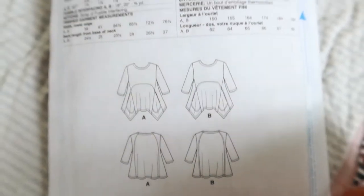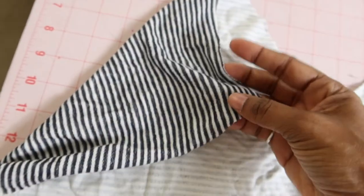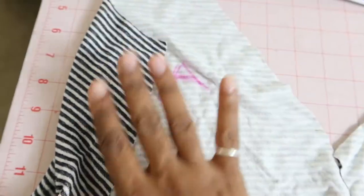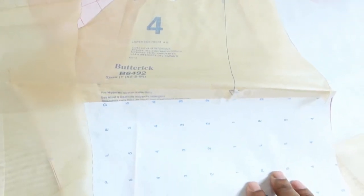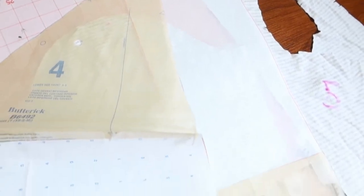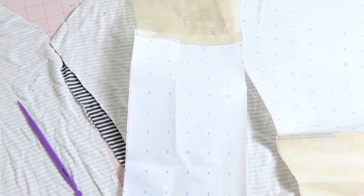I've decided that I want to make this into a dress, and I'm using this knit fabric that I purchased from LA Bench Fabric. I can't really tell if it's black and white or blue and white — I kind of think it's black and white. I have lengthened piece number six, which is the back piece, piece number four, the lower side front, and piece number two, which is the lower front. I lengthened everything by 15 inches so that instead of being a top it will turn out to be a dress.